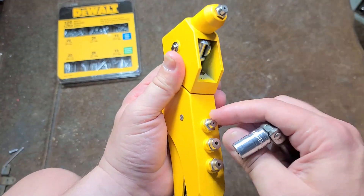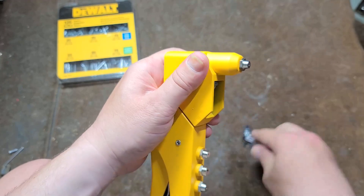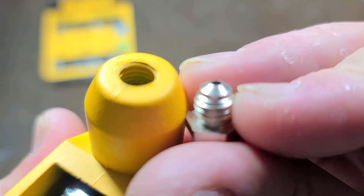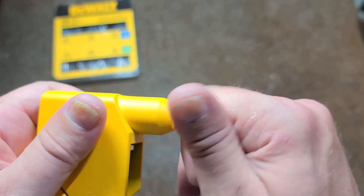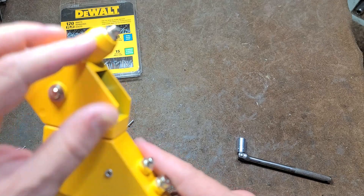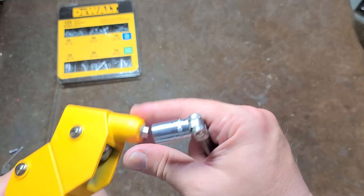The tips are indeed 10 millimeter — not fractional, which I kind of would have expected. Replacing the bits is as simple as unscrewing them. The bits are specialized; they have a little taper. The reason that taper exists is that when the riveter opens all the way up, the jaws hit the back of that taper and open up to release the rivet. That's why they have the special taper.